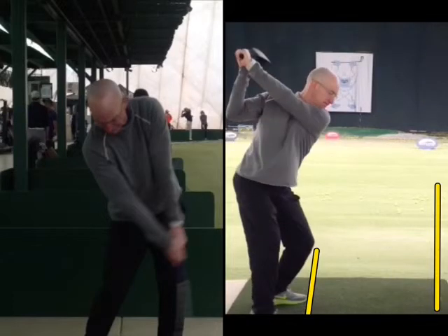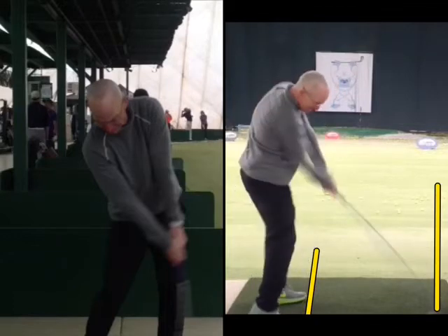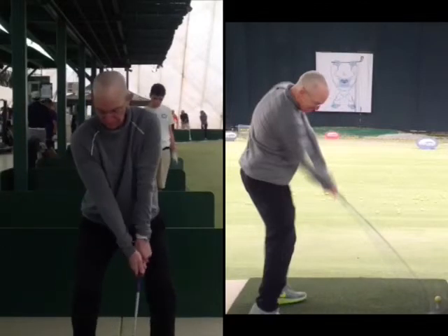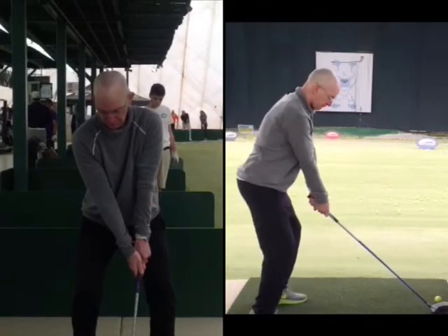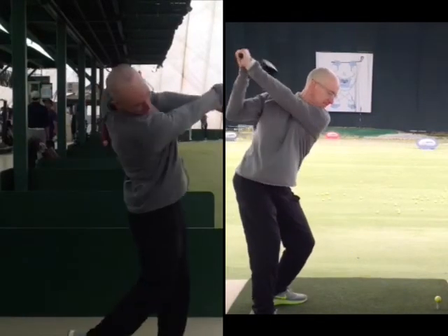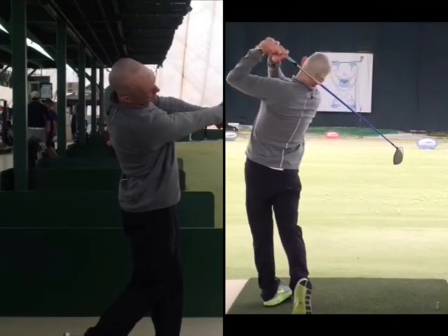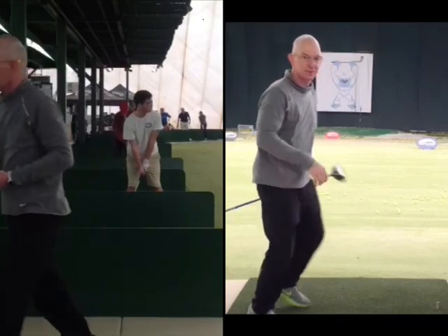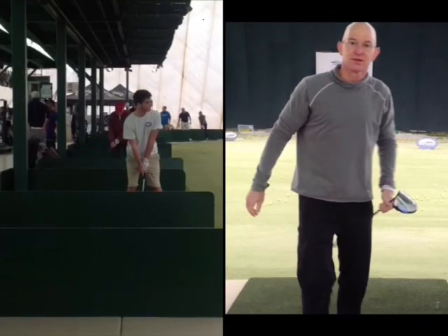Then you go ahead and swing through. If we put this in full motion and take everything off, we'll put it back — you're just going to see both of them in two different views. I'll put it in slow motion here for you to see. One's a punch shot.